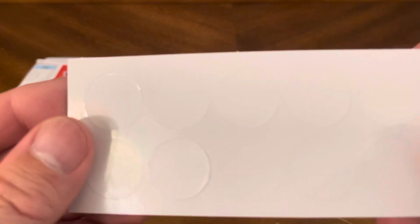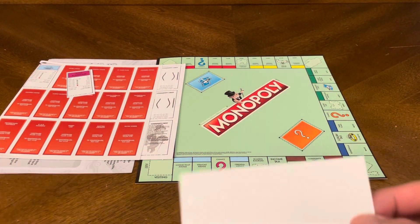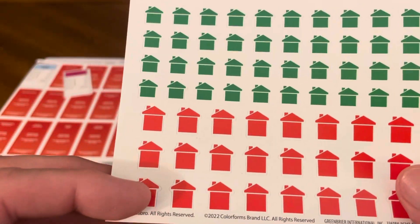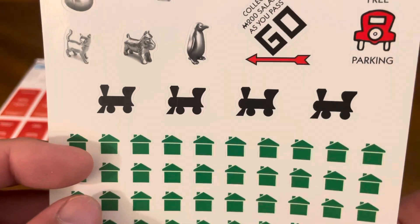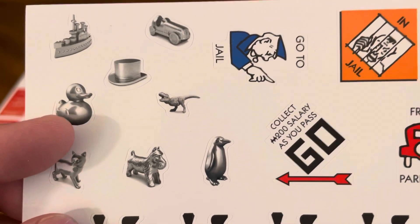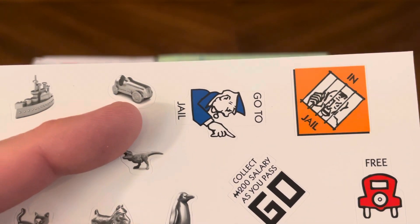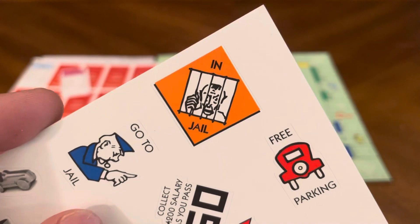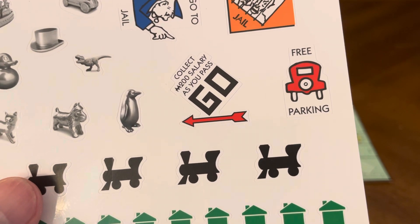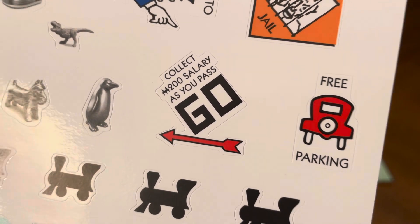Then we've got these additional stickers — not sure what these are for, they just look like little points. Then we've got houses, hotels, trains, the dog, a cat, a duck, a hat, a little dinosaur, a penguin, a car, the battleship. Go to jail, in jail, free parking, collect $200 salary as you pass Go.